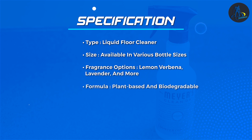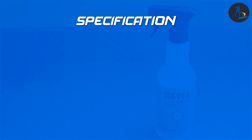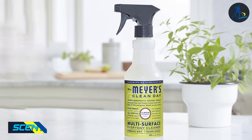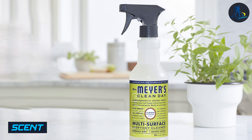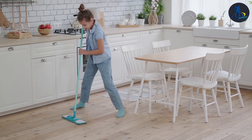Whether you have tile, hardwood, laminate, or vinyl floors, this cleaner does a great job of restoring the natural beauty. One of the standout features of Mirrors floor cleaner is its delightful scent. Unlike many conventional floor cleaners that have a strong chemical odor, Mirrors floor cleaner offers a range of pleasant natural scents.